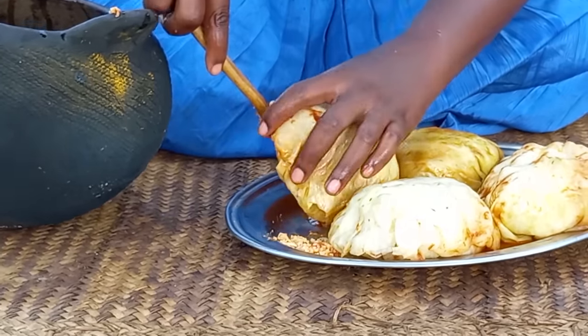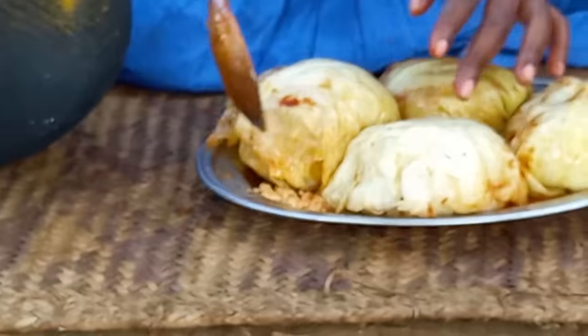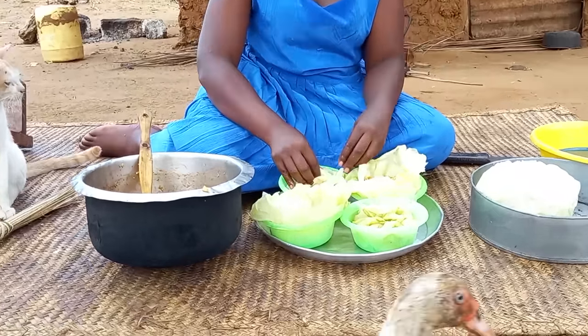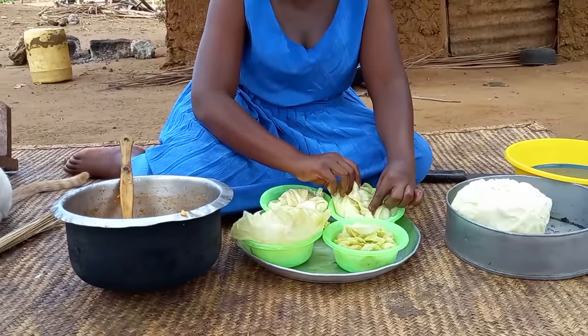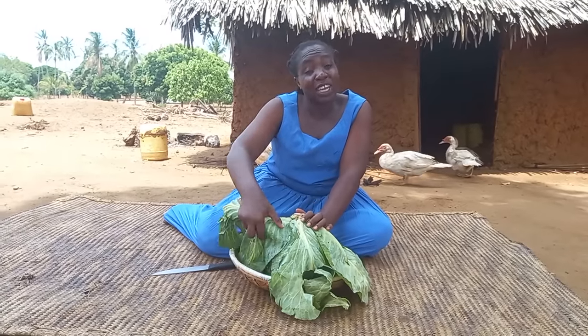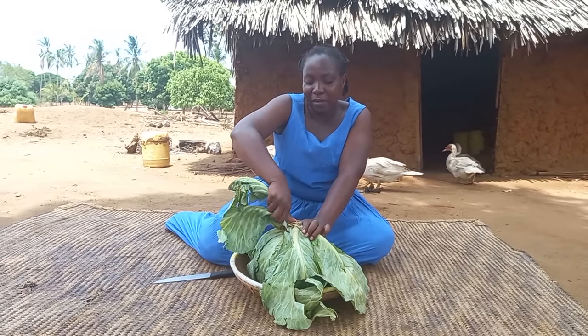Hello family, welcome to my channel. Miss Dosha here. Today we are going to traditionally cook cabbage. Kindly, if you're new to this channel, consider subscribing, like, comment and share it to your friends. Let's get into it. Straight away I will start preparing the cabbage.